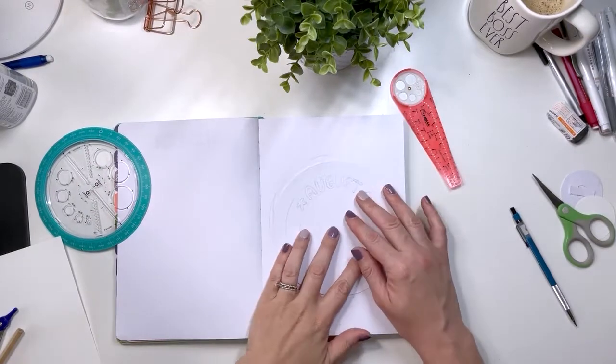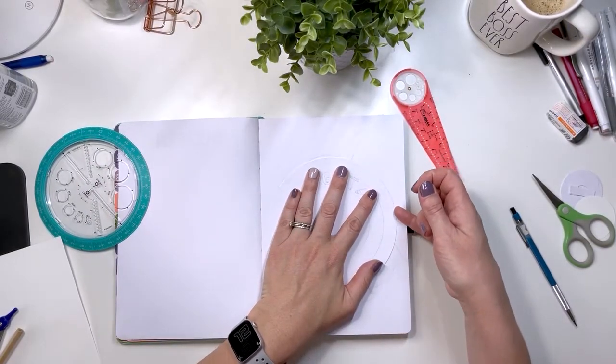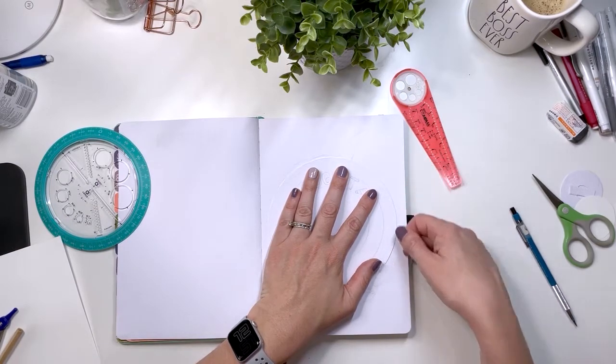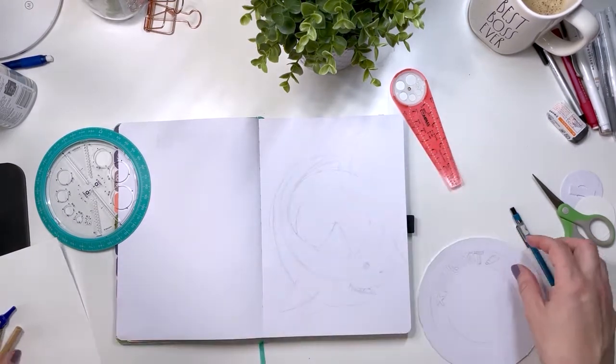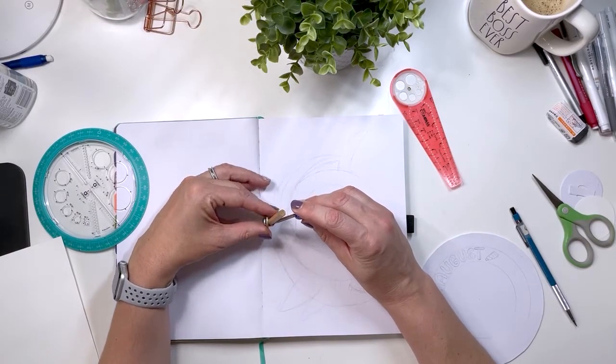This is going to be the centerpiece and I just want to make sure that there's going to be enough space to twist it or to turn it, so I'm just going to measure out a little bit longer.